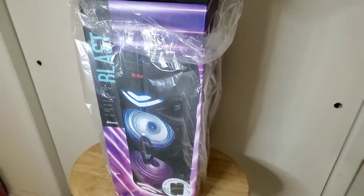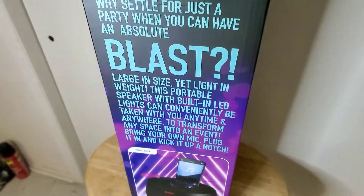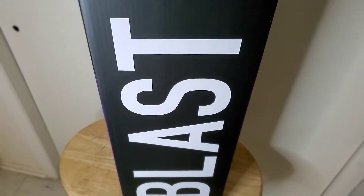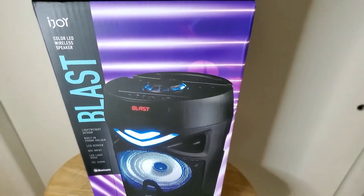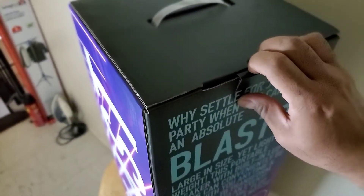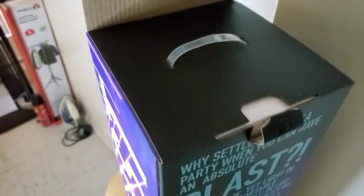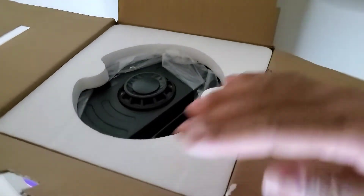This is the iJOY Blast — this is how the side of it looks, and as I turn it you can see how it looks. Out of the plastic, let's unbox this. We're going to do it — there's the tab here. We open this and we have our product.